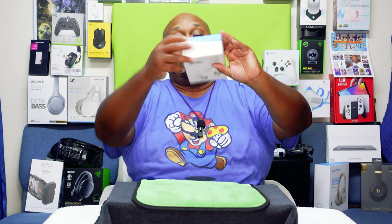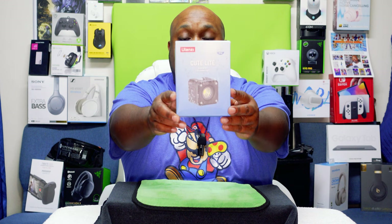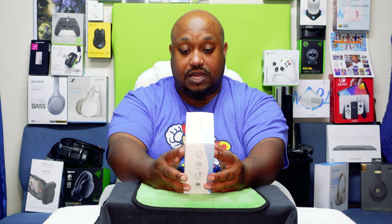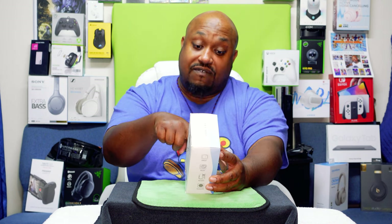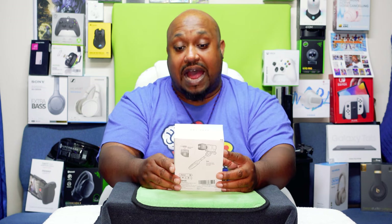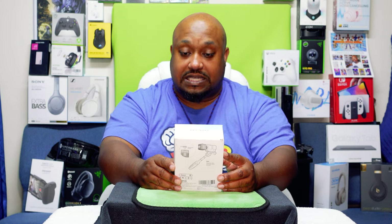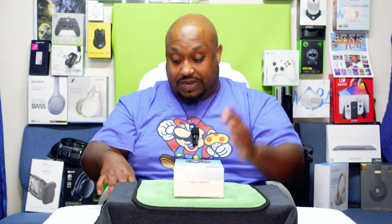Today we're going to be unboxing this puppy right here — the Ulanzi Cute Light Waterproof LED Video Light. This is for vlogging, for outdoors, and it is magnetically charged. It has some more accessories in here, and we have eight filters, and it's IP68 waterproof.